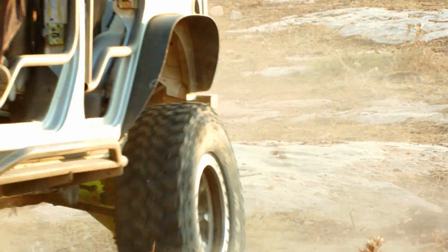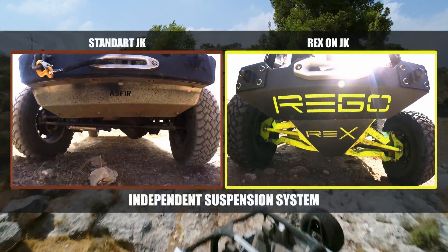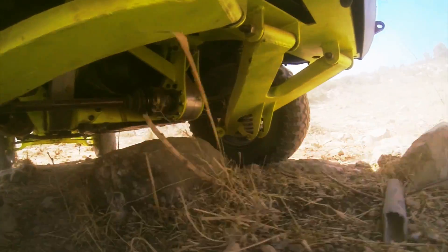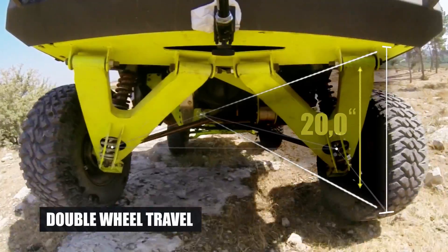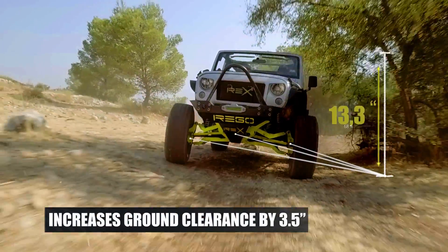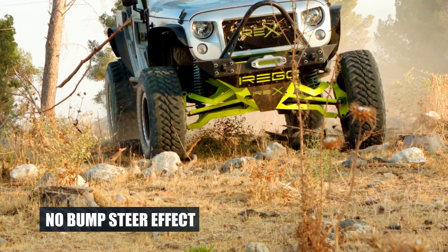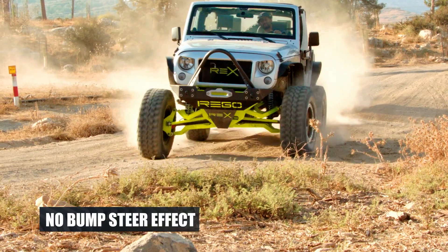The Rex is a brand new suspension system. Forget about the solid axle — the Rex is an independent suspension system, front and rear, that will double your Jeep's wheel travel from 10 inches to 20. It will expand your ground clearance by 3 inches, make your ride more comfortable and smooth.